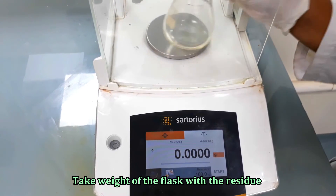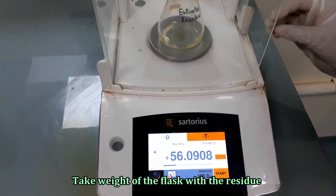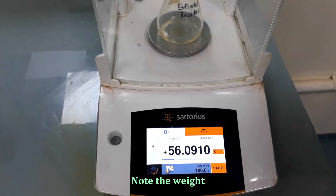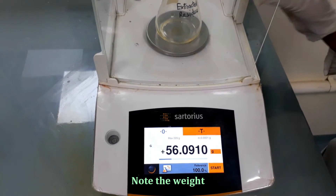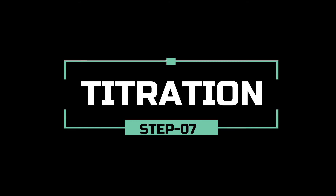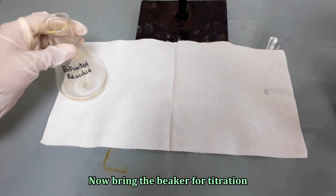Take the weight of the flask with the residue. It's time for titration.